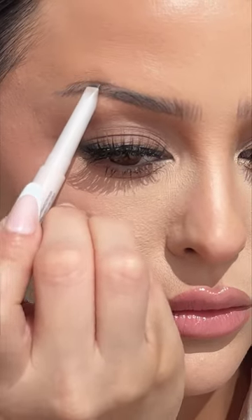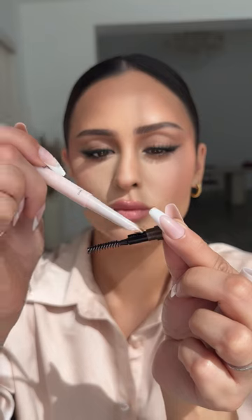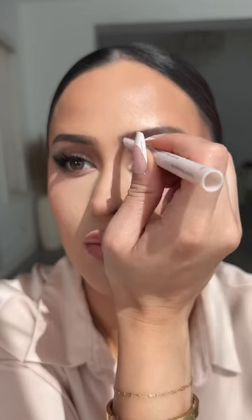If you flip it over to the flat side, it also fills in while you're carving in your brow. You can easily fill in with the flat side and then brush through them with the comb to blend everything in. Redefine the tip by sharpening it and going back in and drawing in brow hairs — it's my favorite part.